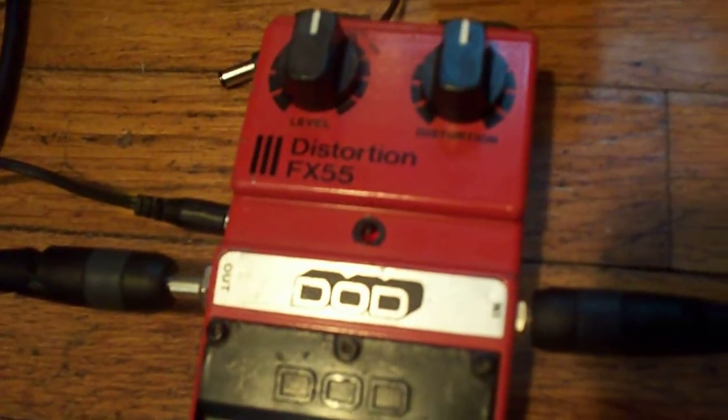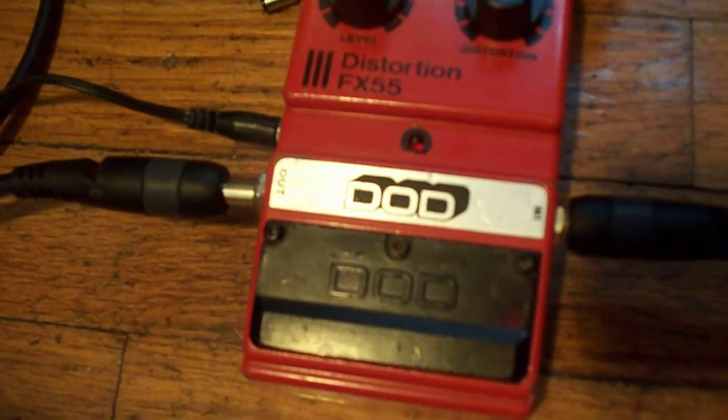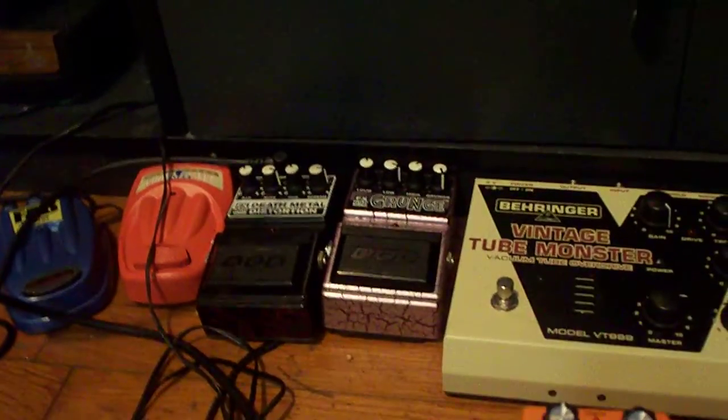All right, YouTube, it's Peave Generation again, coming to you with another distortion pedal review. I've recently done the DOD Grunge distortion pedal, so if you haven't seen that, go ahead and check that out. It's not related to this one, but it's just a really good pedal if you're looking for one.